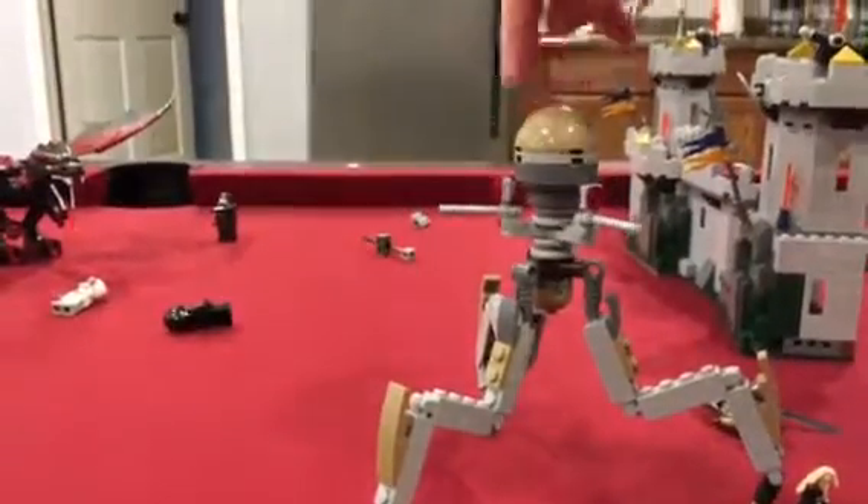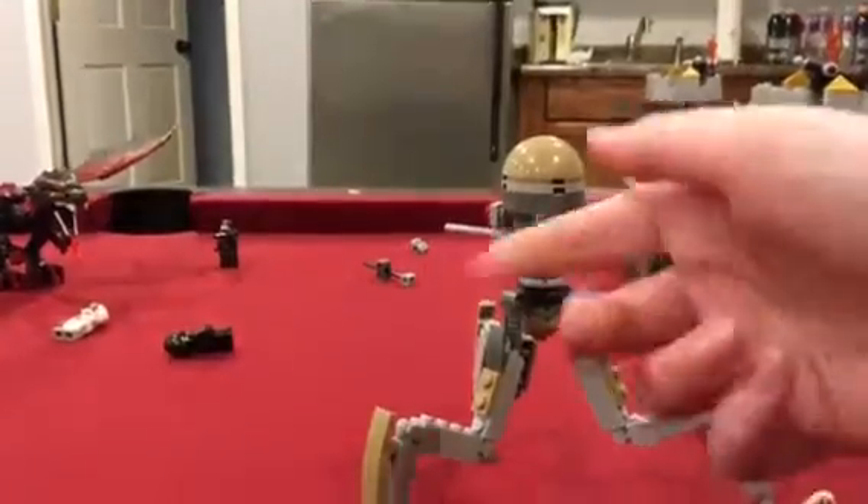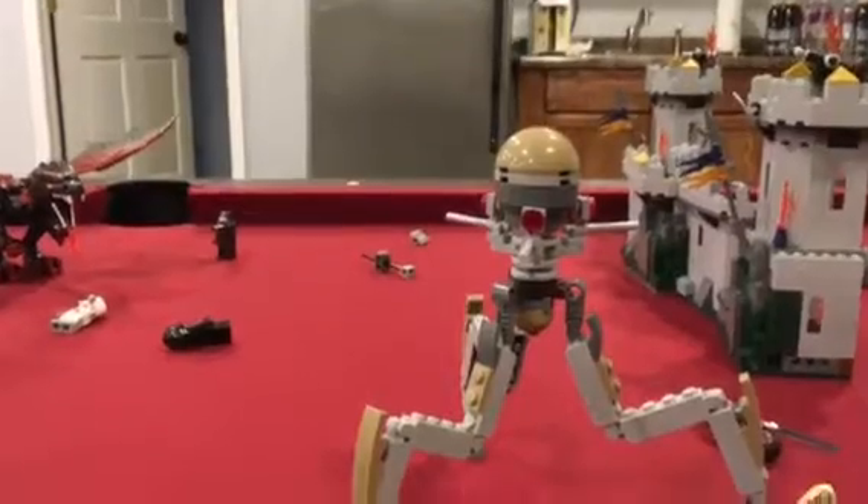I came up with this just recently. The head turns really easily, as you can see there — it turns really easily.